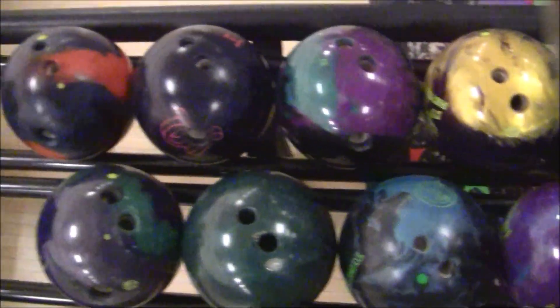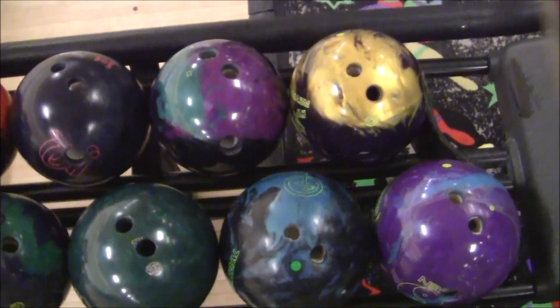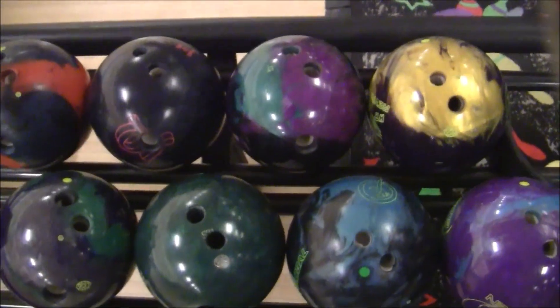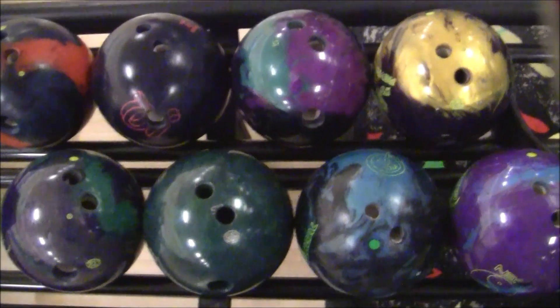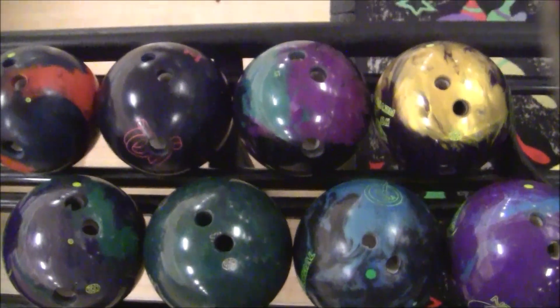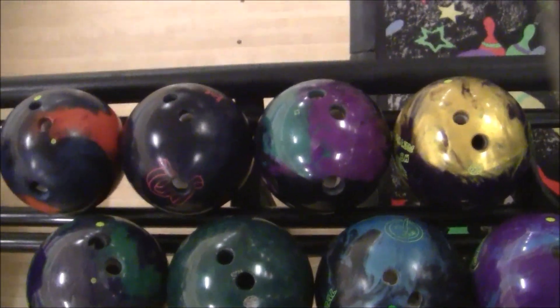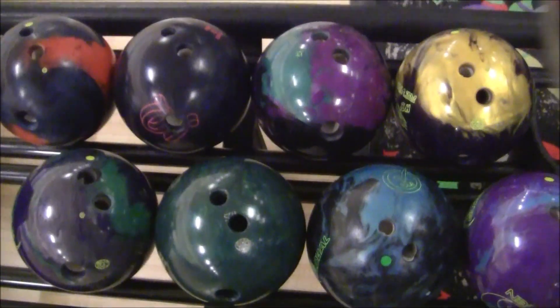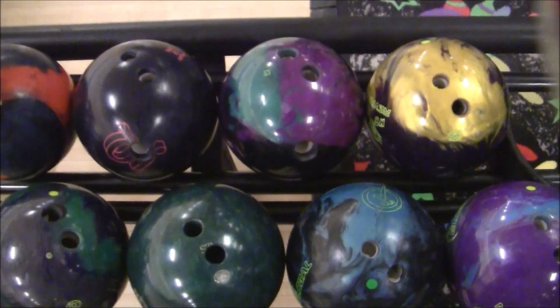Hey guys, back for another ball review. If you have any questions, make sure to subscribe, like, and drop a comment down below. If you want to see me throw something different, talk about what I feel about layout, why static weight, corners — just let me know in the comments below.